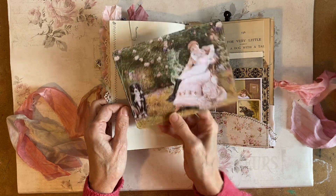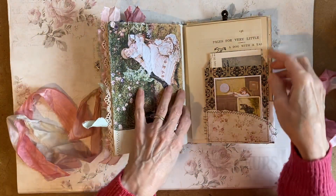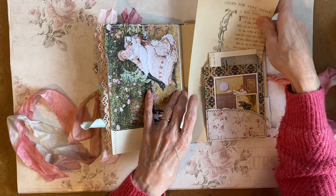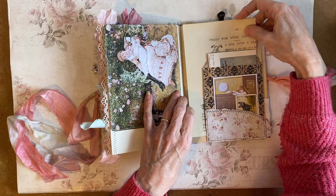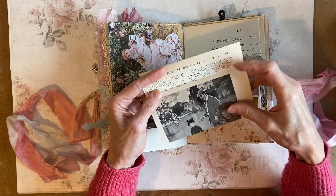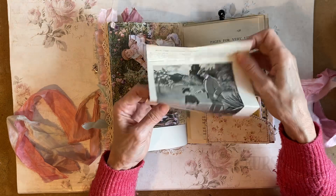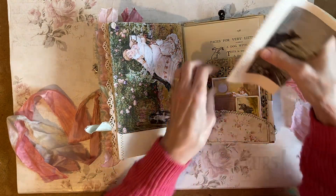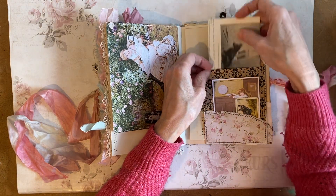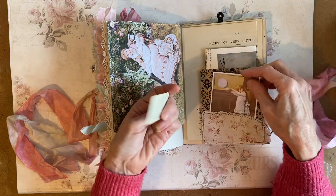This is a journal card. This is a bag that I've used as a pocket — this has got a poem about a dog on it, a dog with a long tail. It's behind the bag. In the bag we've got an image. And then I've done a pocket on the front with a couple more images in — this is a cigarette card.